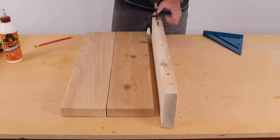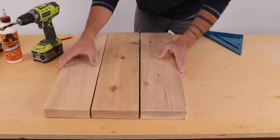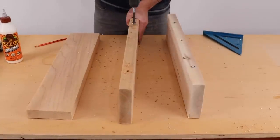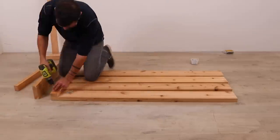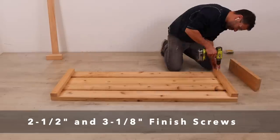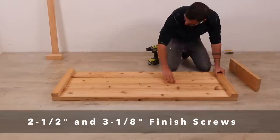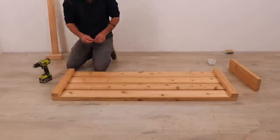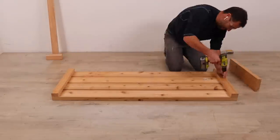I assembled the second panel, same as the first. I assembled the seat for the sofa upside down. I'm screwing from the bottom so that none of the screw heads will show. I'm using two and a half inch long screws, and I'm being careful not to overdrive them too much so that they come out the other end.